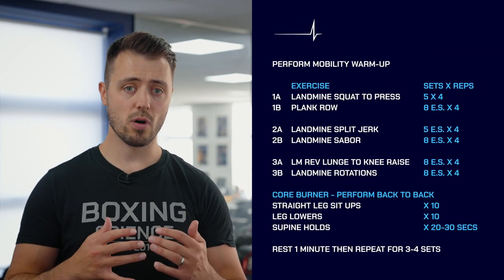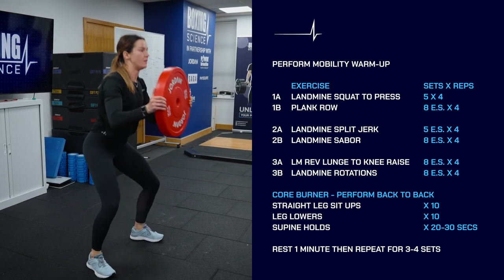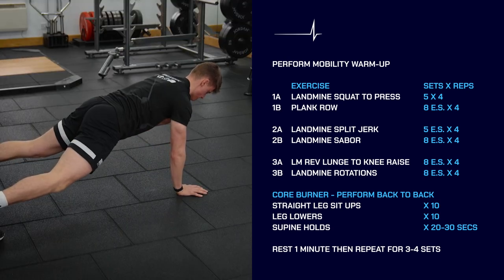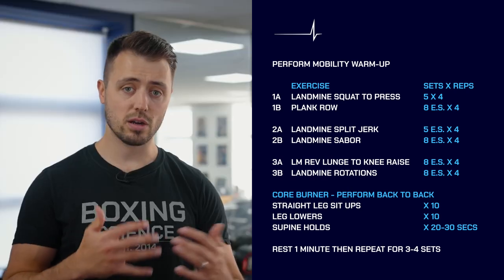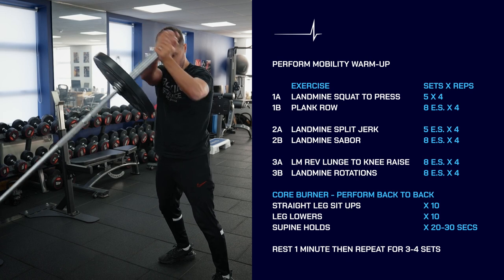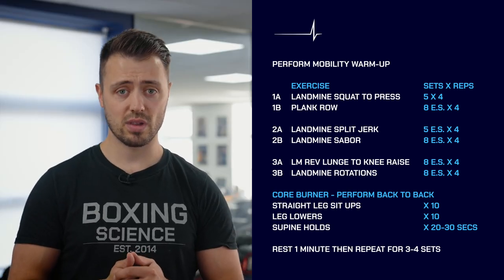So those are the five exercises — here's how to put it into a workout. First, warm up and do your mobility drills; check out our recent Boxing Science warm-up video and mobility circuit poster for help. Then perform the landmine squat, pairing it with a core exercise — we suggest a plank row. Then do a superset between the landmine split jerk and the landmine single arm bent over row. Then do another superset of the landmine reverse lunge with knee raise paired with the landmine rotation — you'll likely need the same weight for both, so you can flow straight from one into the other.